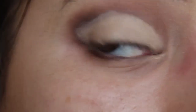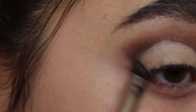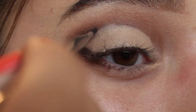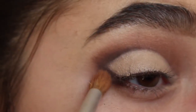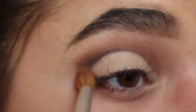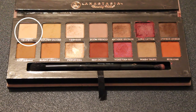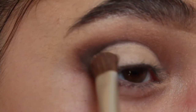I went too far out and it doesn't match up with my lash line, so I'm going to go back in with that brown and trace the outside of the concealer to correct it. It's okay if you went a little too far up — just go back with the fluffy brush and blend. Then I'm going to take a flat shader brush with the same base shadow and pack it onto the concealer so it's no longer sticky.